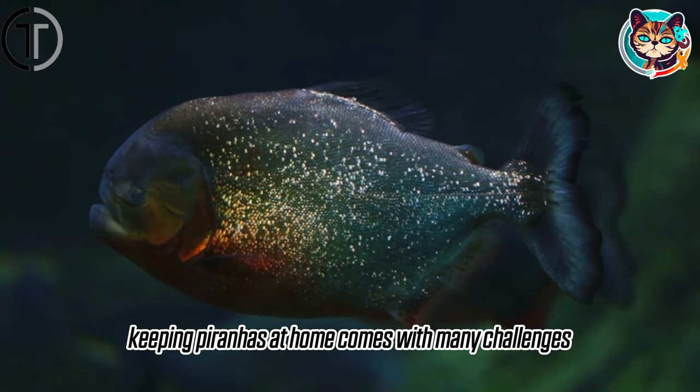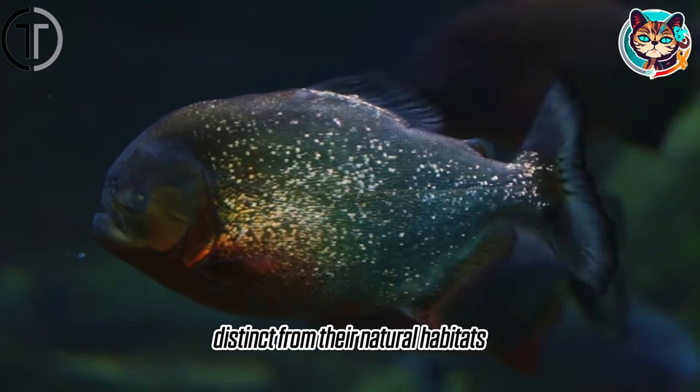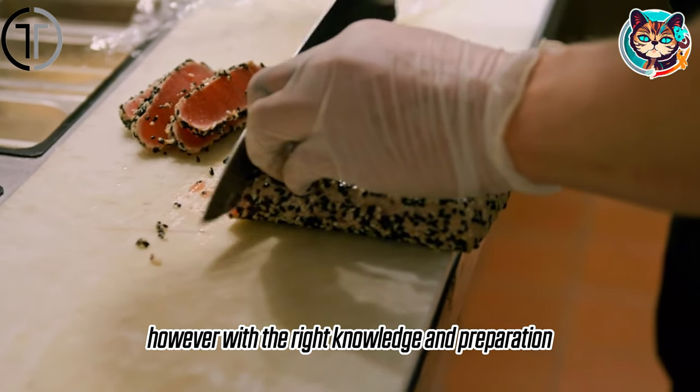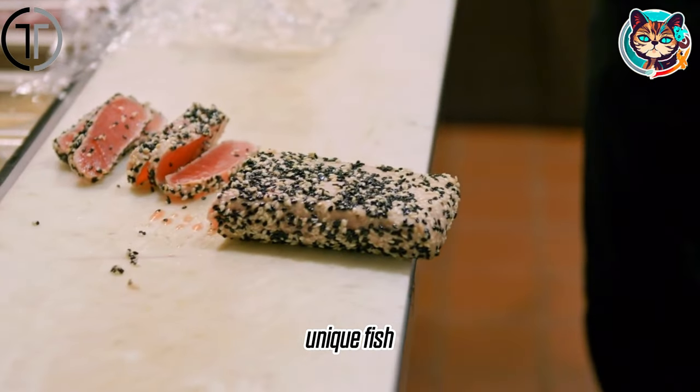Keeping piranhas at home comes with many challenges distinct from their natural habitats. However, with the right knowledge and preparation, it's possible to undertake the care of these unique fish.